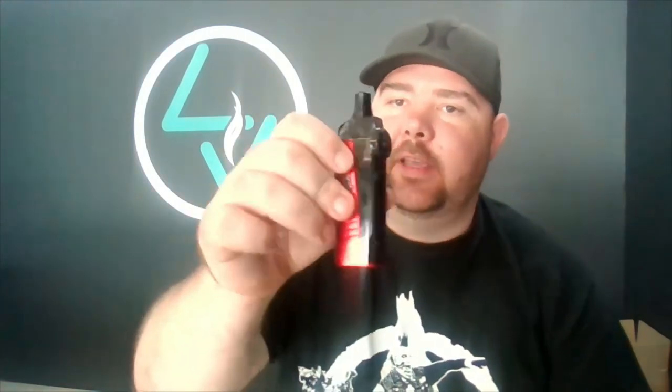There you have it guys, that is the Vapex Geyser S. They do have the Geyser as well which they're going to send me. The Geyser S I've been vaping on all morning and it's been pretty good actually for a small pod mod. These coils also fit the Aegis Boost, so you do have a few options for coils, which is quite nice and helpful when you're not sure where to source them.